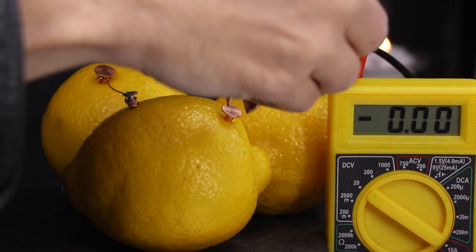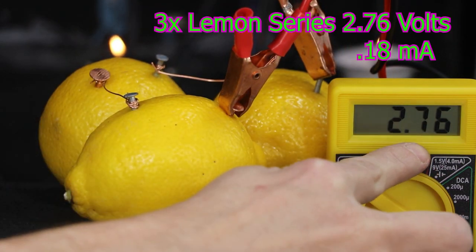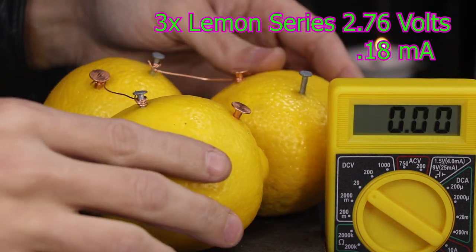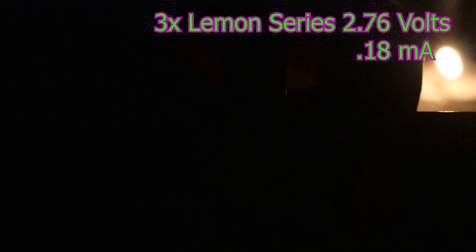I'll wire one more lemon into the circuit, again from copper to zinc, to raise the voltage to almost 3 volts. This is the voltage requirement for the smaller LEDs. However, you'll notice it's not very bright, as the lemons are still only producing 0.18 milliamps.